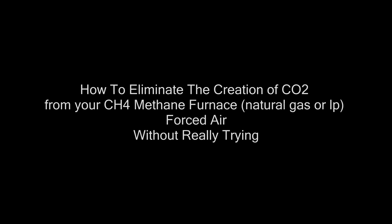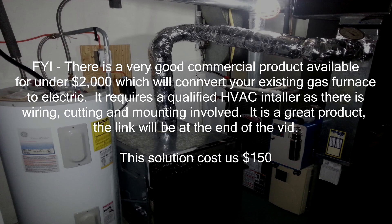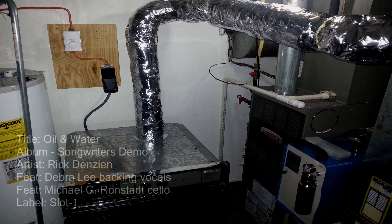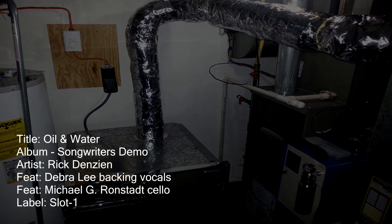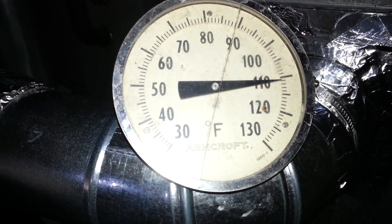Rick Denzine here. I'm going to show you how to get off carbon right at your own home — do-it-yourself. This is my do-it-yourself home heater system. Checking the temperature here, it's 110 right now. This stove I've got set to 500. I'm really not sure what we're going to need — this is the first test, I really don't know what's going to happen.